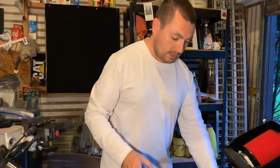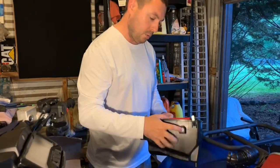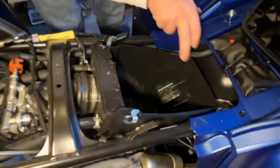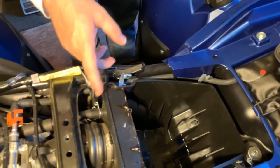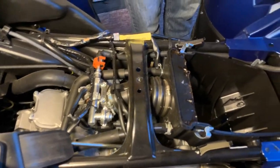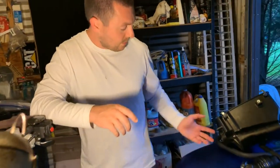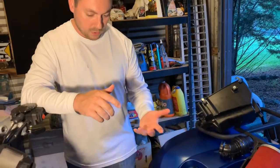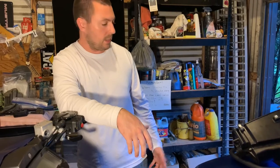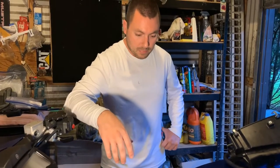The air box is held on by bolts on each side — one here and one there — that hold it in the frame rails. The rest of what holds the box is the hose clamp to the front of the throttle body. You've got to transfer a few things over to this new box, get the old one out, then start reassembly. This is cheap insurance to ensure the dust stays out of the motor.